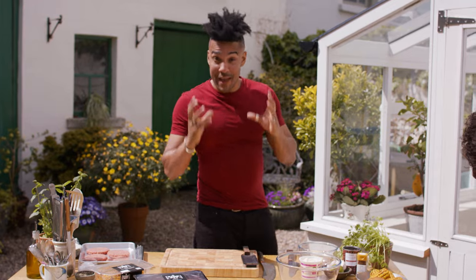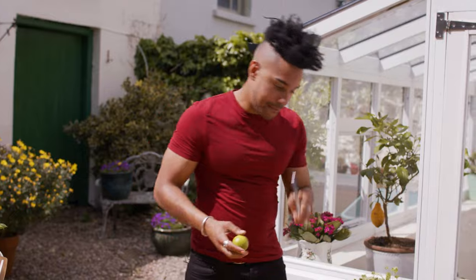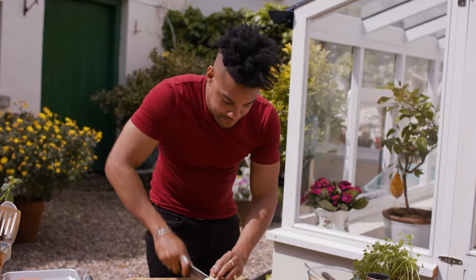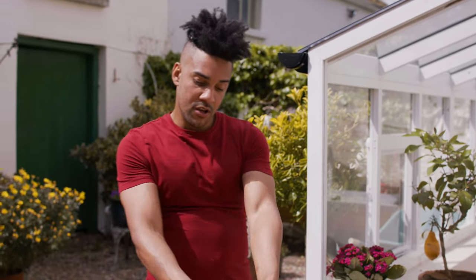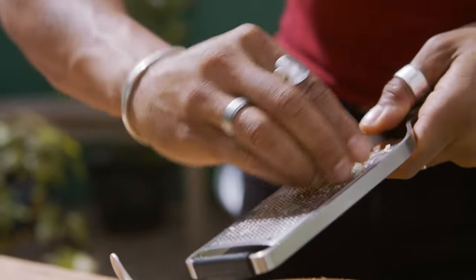First things first, we're gonna make our salsa. The zest of one lime — get it right in there and over your butter. To our butter I'm gonna add two cloves of minced garlic, and just to save time I like to use the microplane.